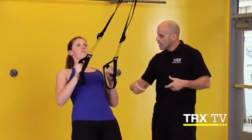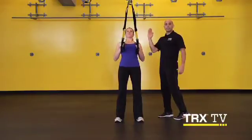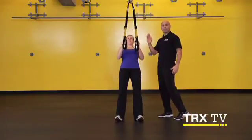Getting that posterior pelvic tilt. Keeping that active plank becomes an active moving plank with a pull instead of a push.